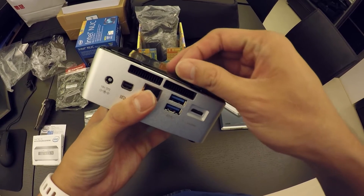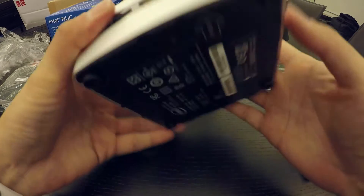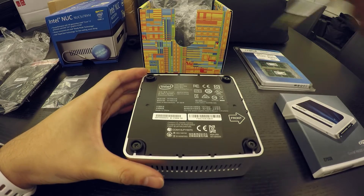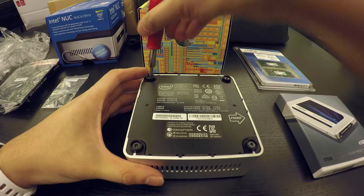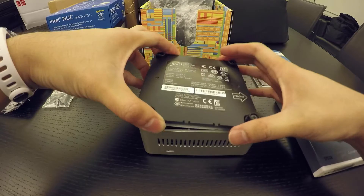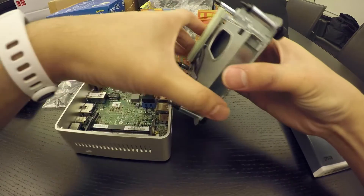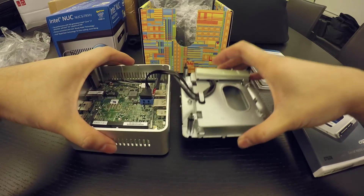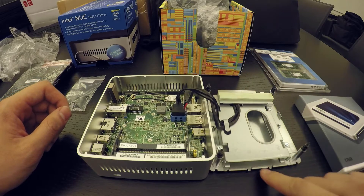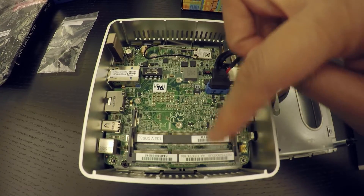Let's get this thing started. The first thing we're going to do is remove the bottom plate to get access to the motherboard. This is the 2.5-inch SSD slot over here, and this is the M.2 slot. Here we have the slots for the RAM.